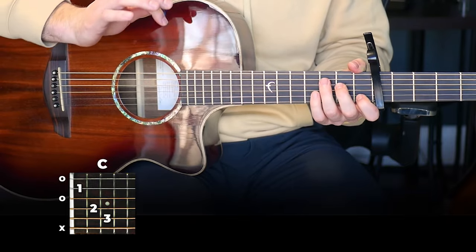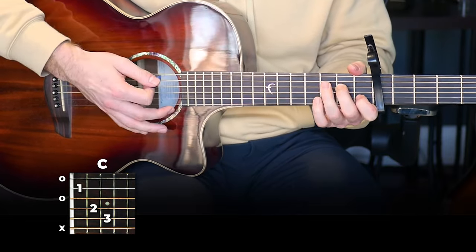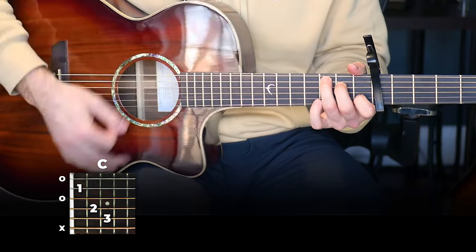Besides that, the rest of the strumming pattern is exactly the same. Here is the verse pattern, and then the chorus — just those first three strums have changed. So it's going to be: down, down, down, down, up, down, down, up, up, down, up.